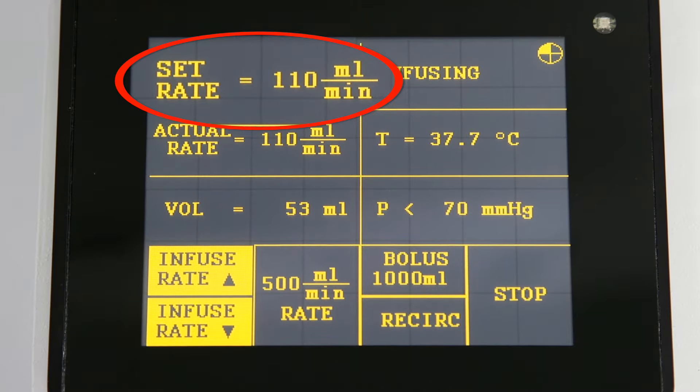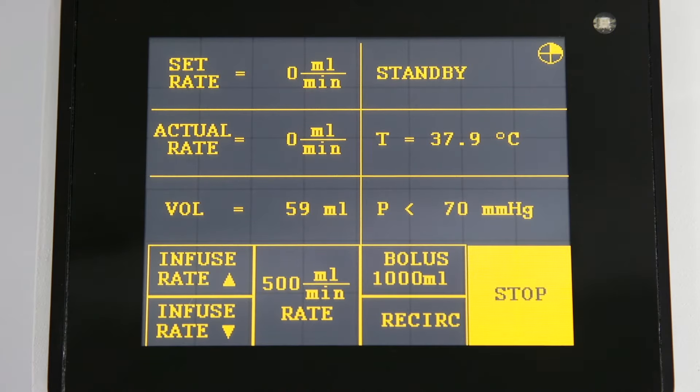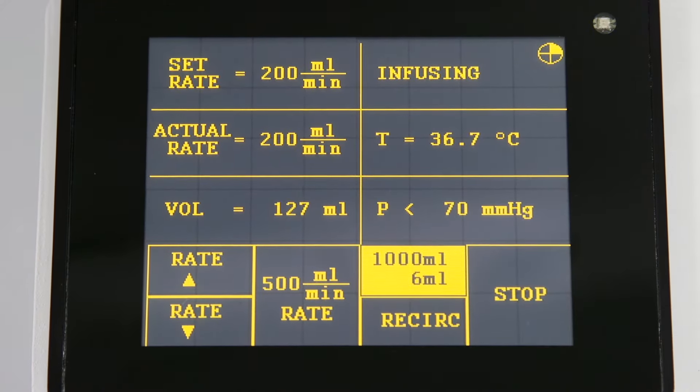Press and hold to change the rate quickly. Fluid will be precisely warmed at all infusion rates. You can press the stop button at any time. Pressing the bolus key will deliver a specific volume of fluid; the volume delivered will be displayed on the lower half of the bolus key until the bolus operation is complete.